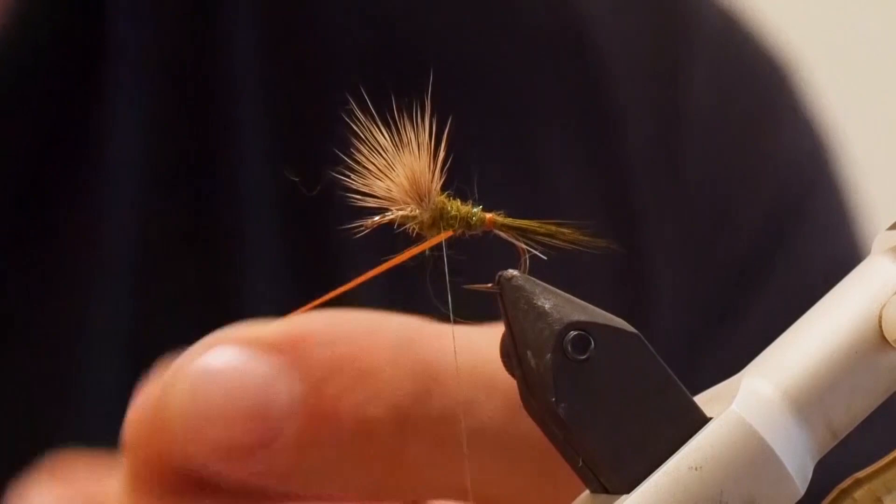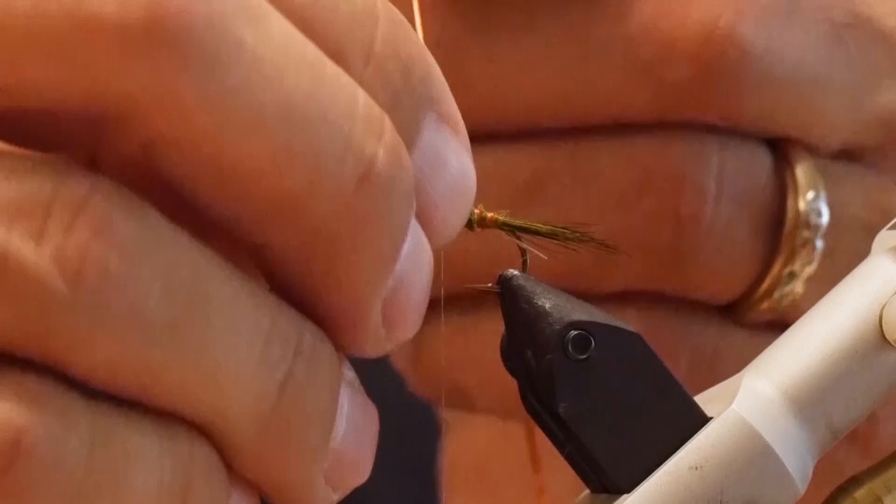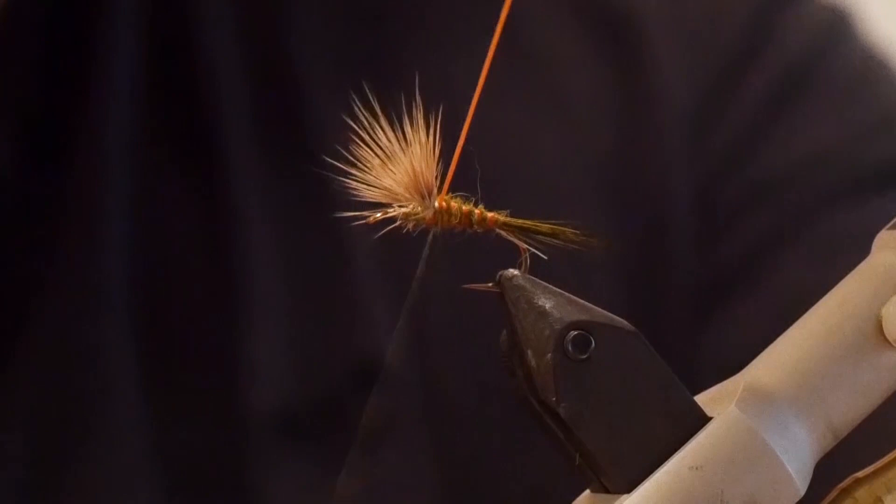Now that the body is tied in, I'm going to go the opposite direction and take the rib, pulling it fairly tight, going up to create about four or five segments on the body, then finish off right at the wing.